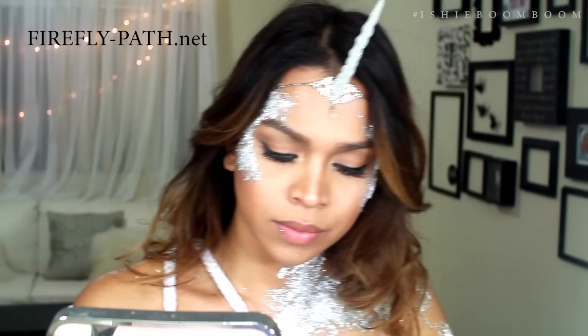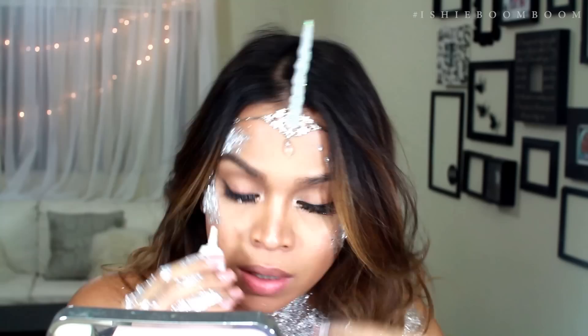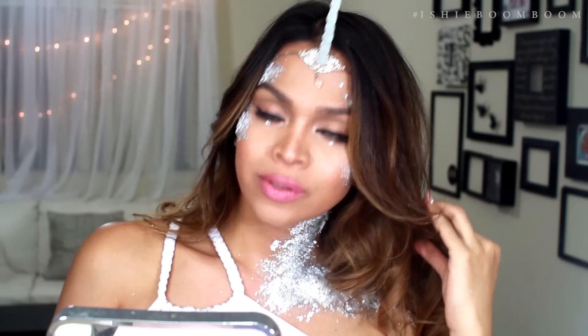I got this beautiful unicorn horn headband from fireflypad.net. Lastly, add rhinestones under your eyes and you're done. I told you it was easy.